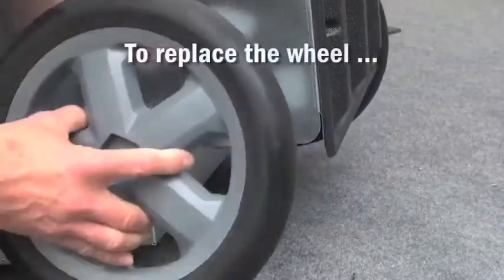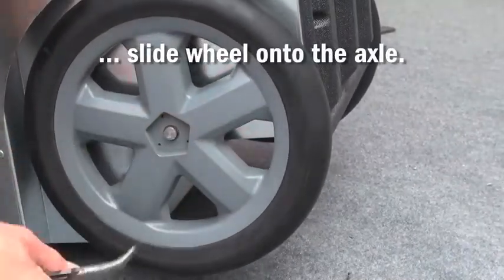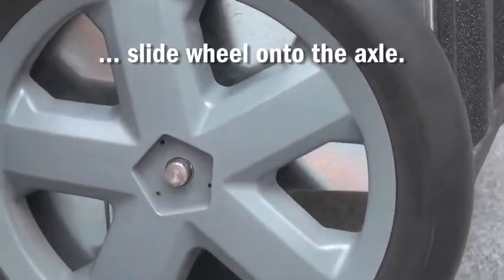To replace the wheel, simply tilt the unit and slide the wheel onto the axle. It may be necessary to pull the axle all the way out to give room for the nylon washer and the cotter pin.